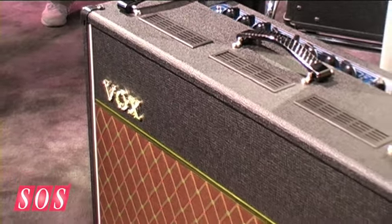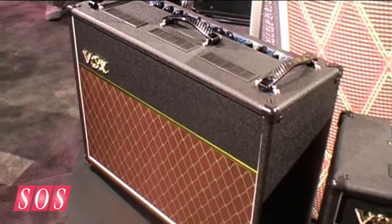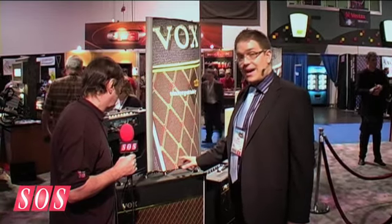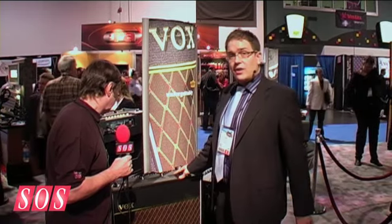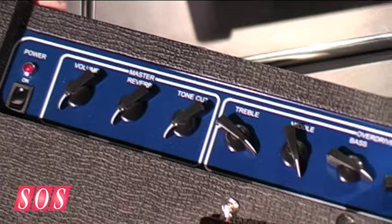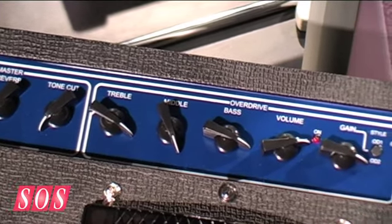They have a solid state front end but they have a valve reactor power stage. What we're actually aiming for with these amplifiers is to have the same output level as their two bigger brothers — a 30 watt and a 15 watt amplifier with very loud and very surprising sounds. These are excellent for recording and also excellent for live performances. Both have digital reverbs built in — excellent sounding amplifiers.